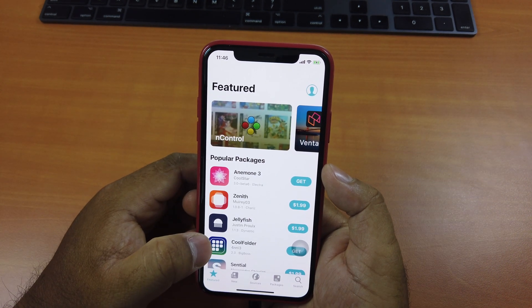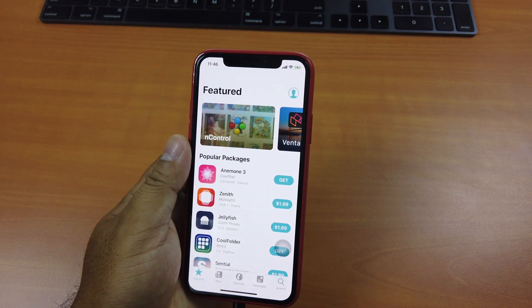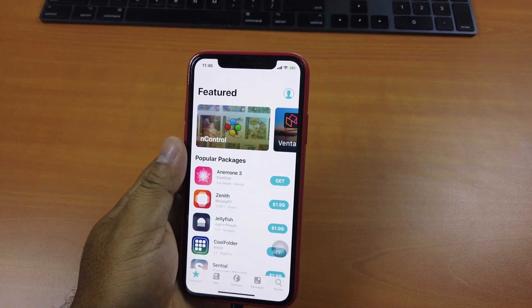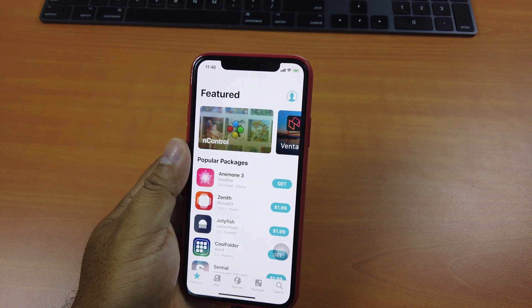So that's it guys. This is how you can jailbreak your iOS 12 devices successfully using the new jailbreak tool called Chimera. Thank you so much for watching. If you liked the video, please give us a thumbs up, comment down below, and subscribe for more useful videos in the future. Have a great day guys — see you in the next video.